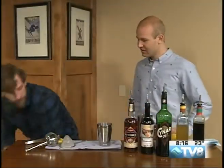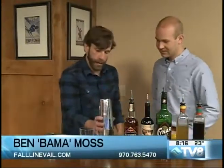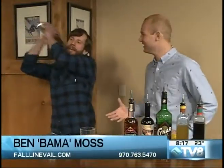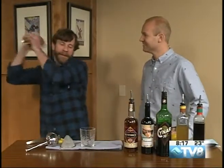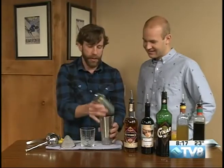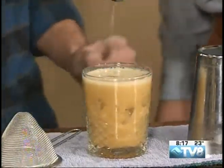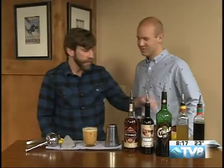We've got our glass and our ice ready to go. Ready to shake — shake it up! Bama's in his element behind the bar. And there we go. Into the glass — a nice little dirty dump. A lot of times we'll strain our cocktails, but this particular one I like to dump it all in there. A little nice dilution from the ice.